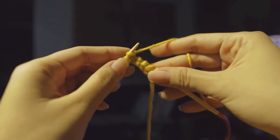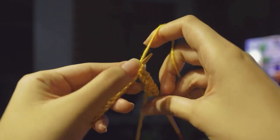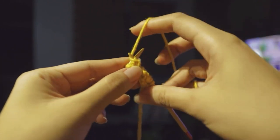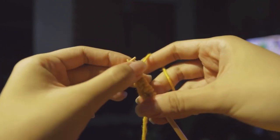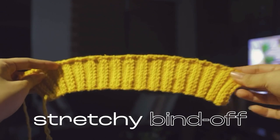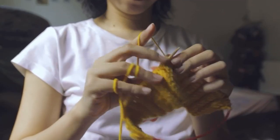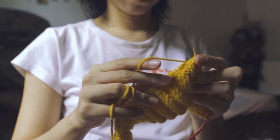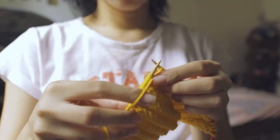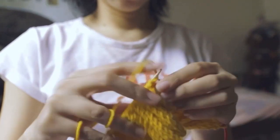For the cast off I did a stretchy bind off, which takes more time than a regular bind off but creates a wider and more stretchy finish — this is perfect for making a funnel shape for the cuffs. For the rest of the ribbing on the front and back panels I just casted off regularly in pattern since I didn't really need it to be stretchy.